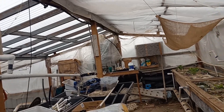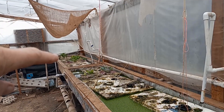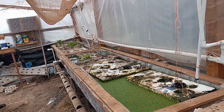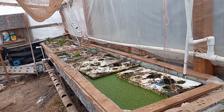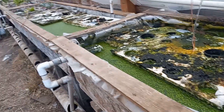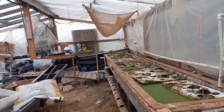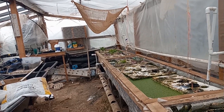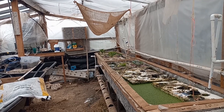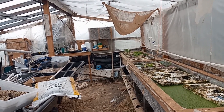One swamp cooler does a pretty good job, but this is a very big area. If I can isolate this section with a tent and move this cooler over to basically blow all the air right down through here, and let the rest of the greenhouse get as hot as it will, maybe that'll solve the problem. If I can grow lettuce all year round — or at least all summer long — that'll be a great move forward.